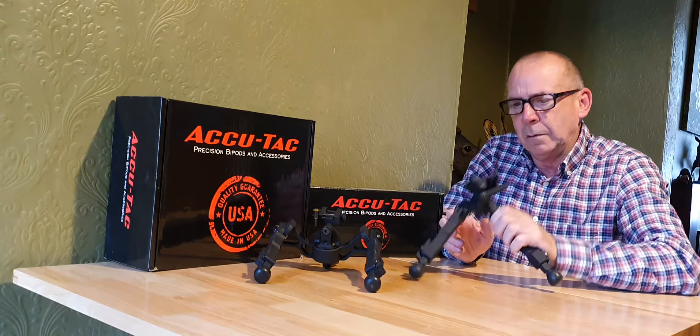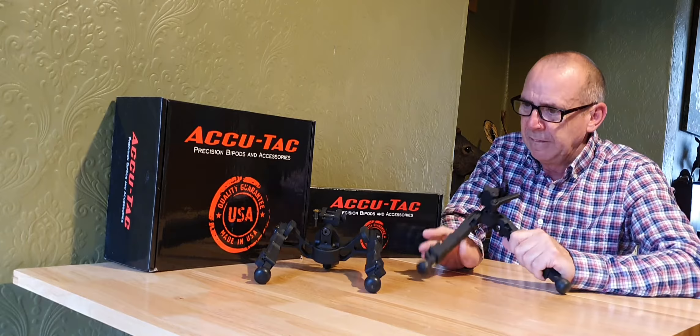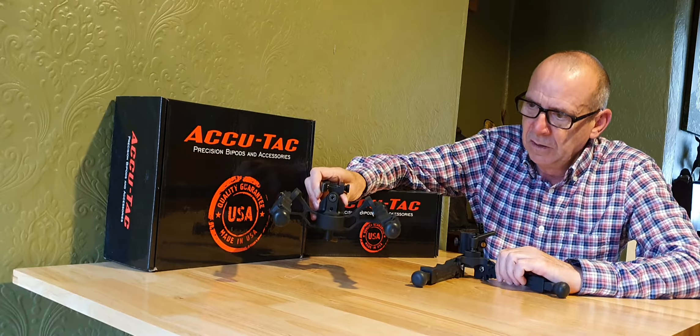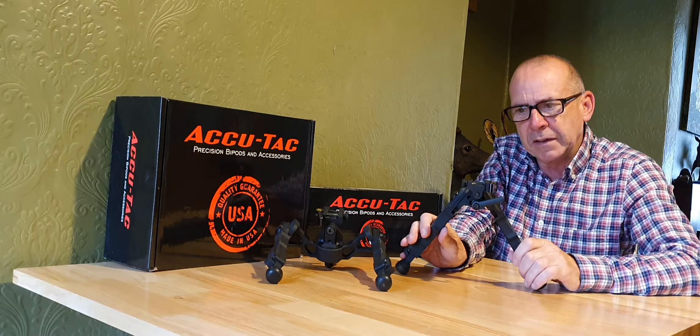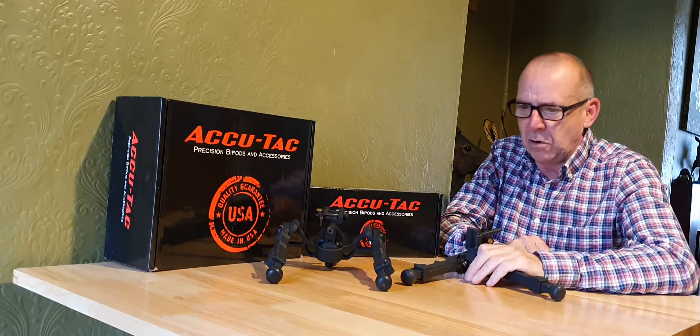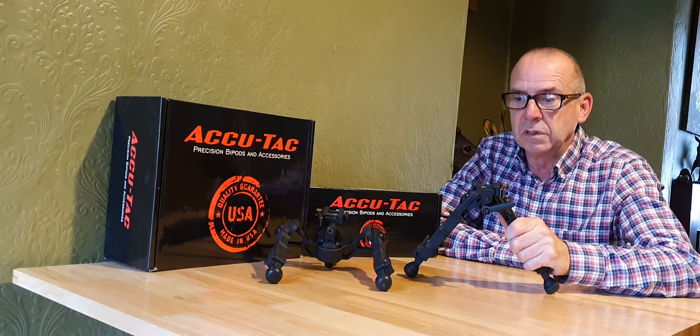They do make other ranges and different fittings, including QR quick release ones. They make an even heavier gauge, even wider model than this one, made for heavy gauge 50-cal long-range rifle shooting. This is the lightest, smallest, most compact one they make. They are very expensive — that is the only downside.